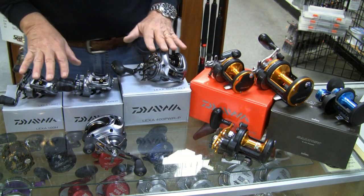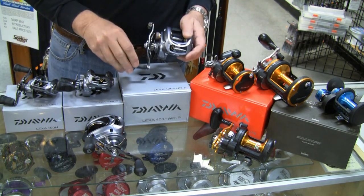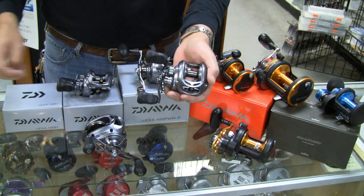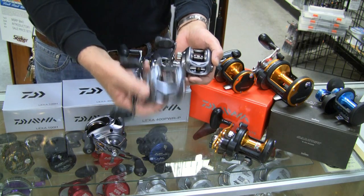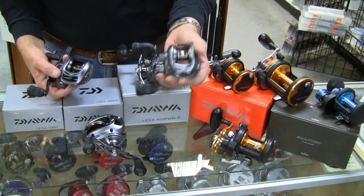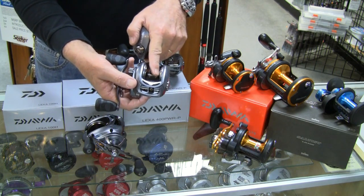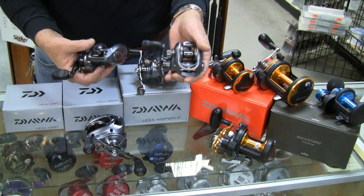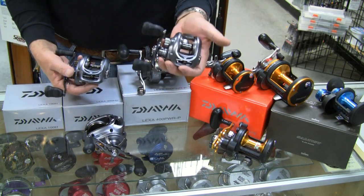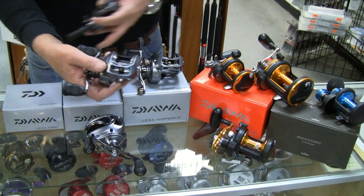The big news for Daiwa has been the Lexa series. These came out about a year ago and had been very well received. Initially, there was a little 100 size, and then a 300 size was introduced. You've got maybe 140 yards of 40-pound braid on the 100, and then bump that up to 240 on the 300. A lot of guys were putting 30-pound braid on these, fishing them at 20 pounds. All of the Lexa reels have seven bearings. You'll get about 10 to 12 pounds of drag on the 100 size, and 22 pounds on the 300.